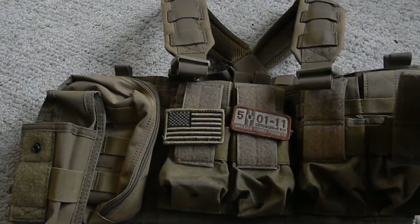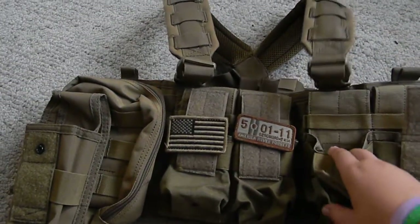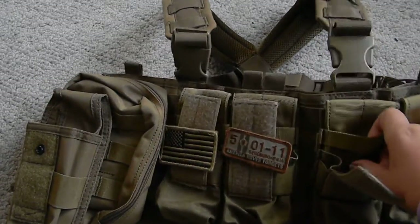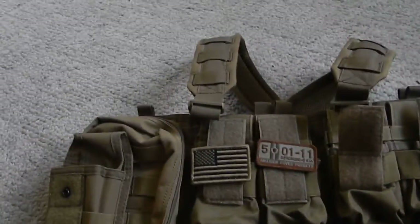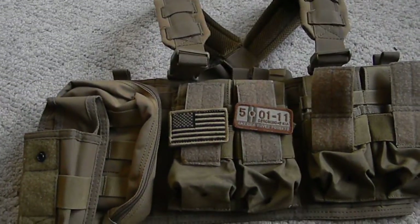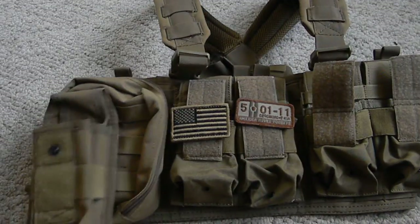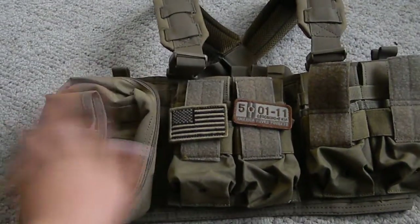In the front you have four M4 magazines, which are tucked in the back of a nice Velcro spot right there. You have two shoulder straps that cross over the top of your arms. You do not get the patches or this magazine — I added those features.